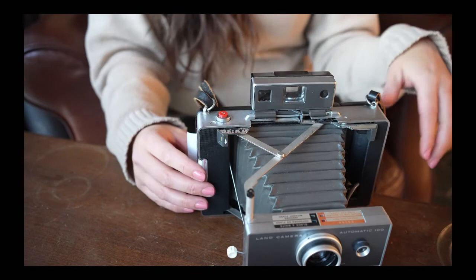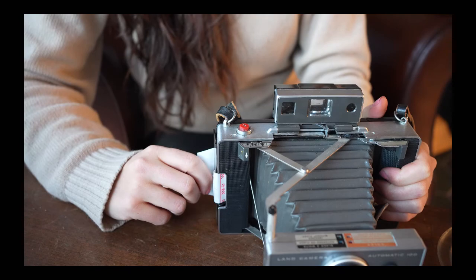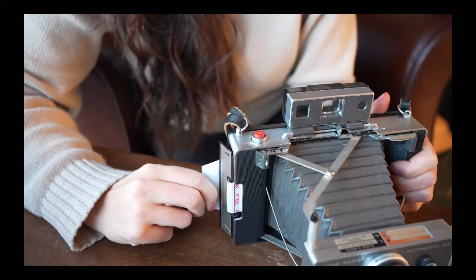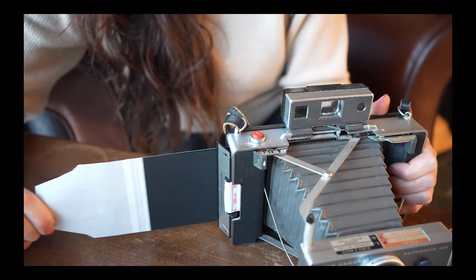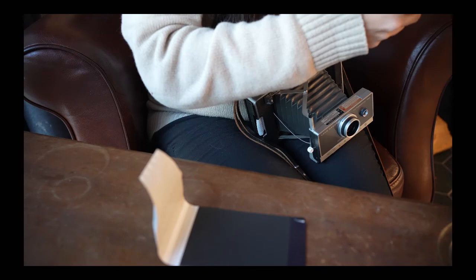So the next thing I have to do is pull this tab — this is the actual photo that's going to come out, and I'm really nervous about it. It says you have to hold it in your left hand and pull it very carefully directly out. So we're going to hold it on the table and pull. Straight out. Pull it. We're going to put it down — I believe this side down — for 180 seconds, starting now.